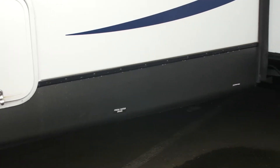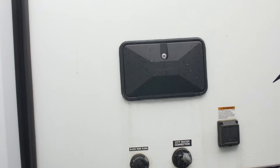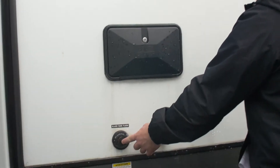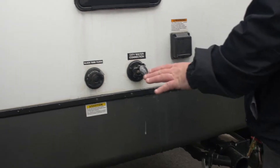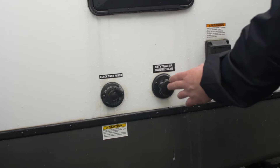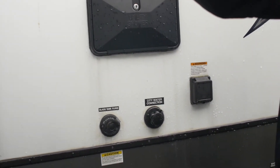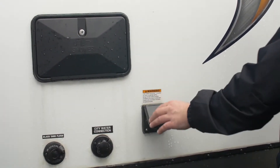If you keep coming a little bit further, you'll notice a few things. You do have a fresh water drain right here, and on this side you do have your power jacks. Right here is going to be your utility shower — it'll have the black tank flush for your black tank; gray doesn't have that. This is going to be your city water connection, and this is going to be for your 30-amp cord, which comes with it.